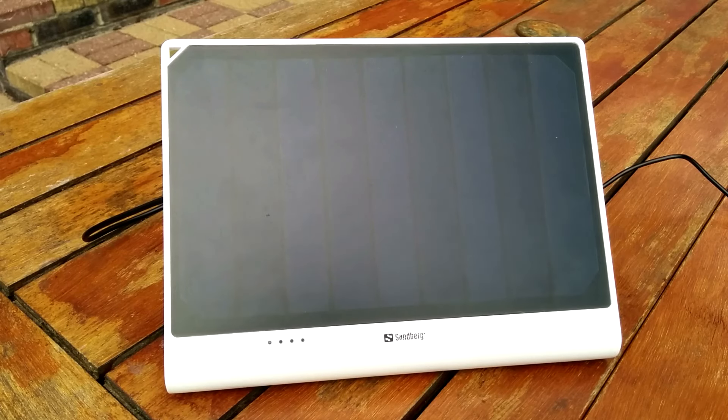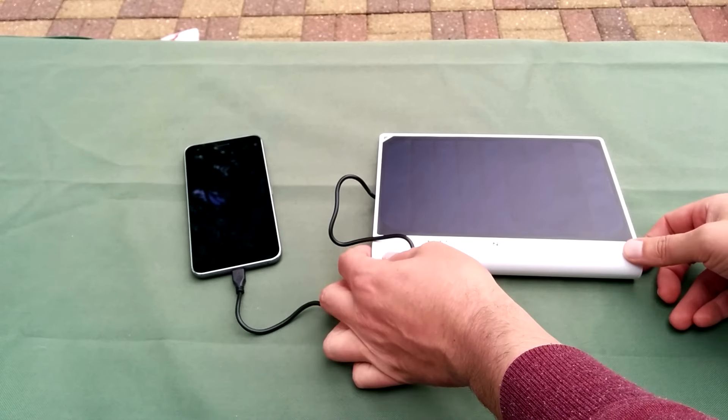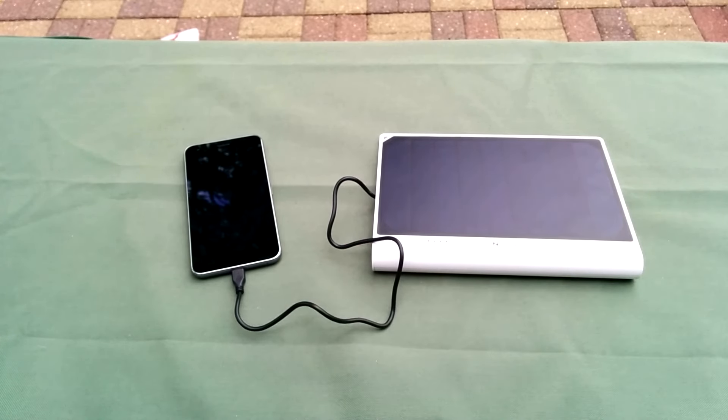It is so satisfying using this product. Just plug it in and you are charging using the power of solar panels and the sun. Using solar power has got to be the way forward.